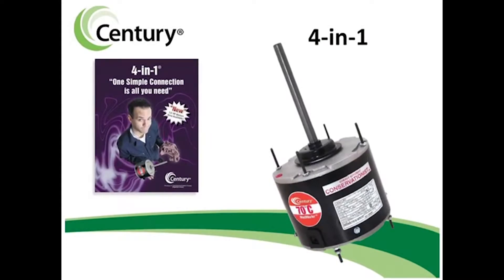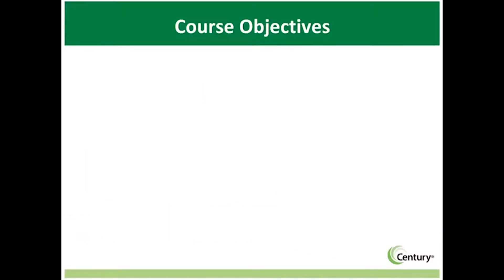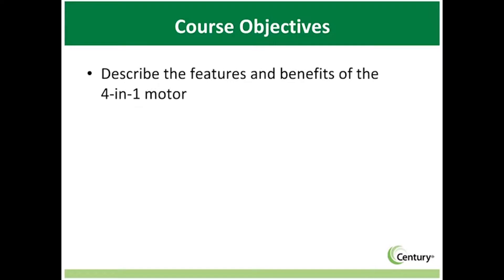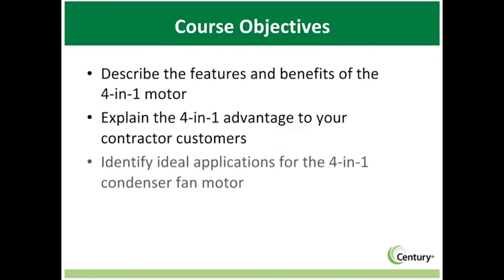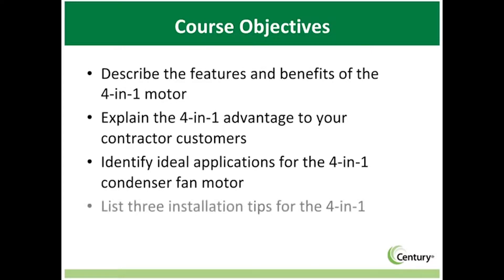When you need the most flexible condenser fan available with the simplicity of one simple connection, Century's 4-in-1 motor is your solution. This module will describe the features and benefits of the 4-in-1 condenser fan motor, explain the 4-in-1 advantage to your contractor customers, identify ideal applications, and list three installation tips for the 4-in-1.